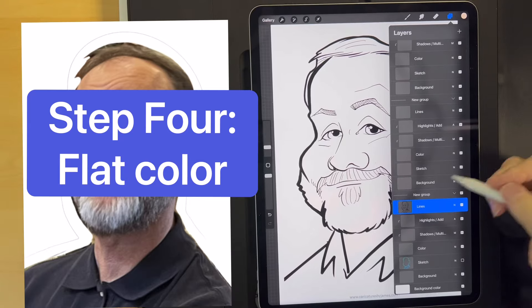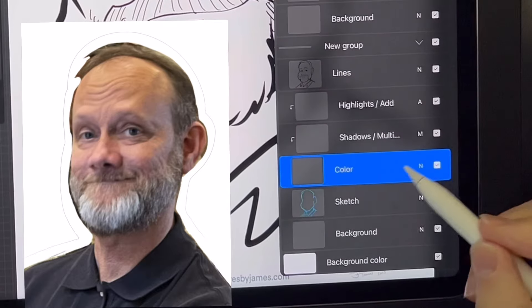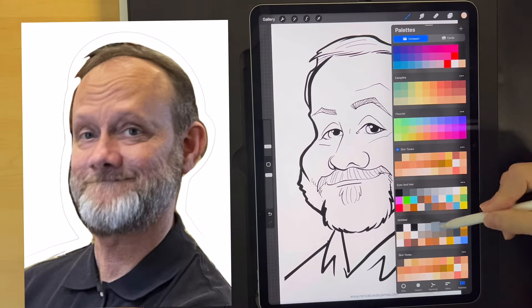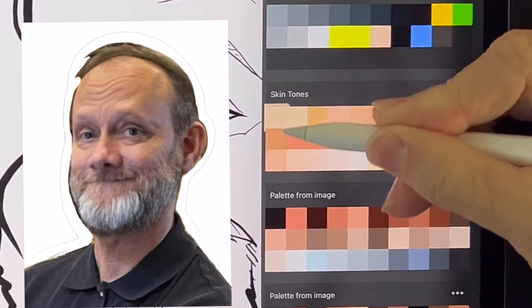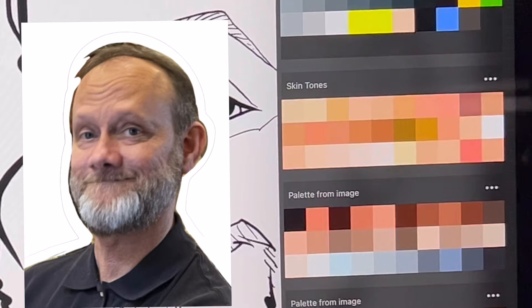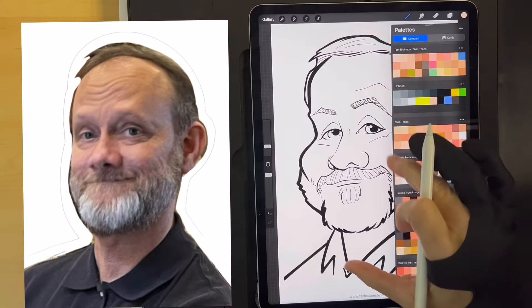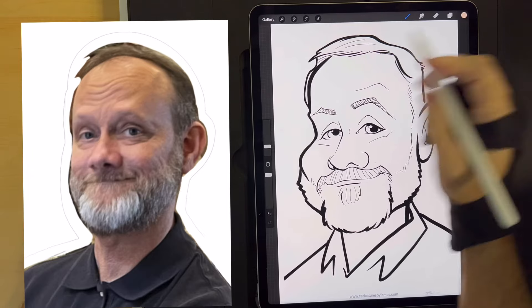Time for step four: the color. I go back to my layer group and select the color layer. Then I select the color spot up here — I've got all these palettes of color. I've created this palette of advanced skin tones in advance, so I've got all kinds of skin tones and tones that help me create different looks — for lips, different colors of hair, and that sort of thing. I'm going to share this skin tone palette with you coming up in the video, and I'm also going to share the brush that I use.